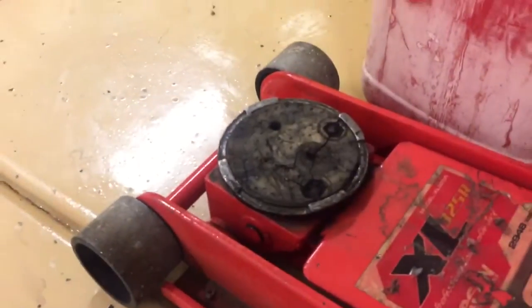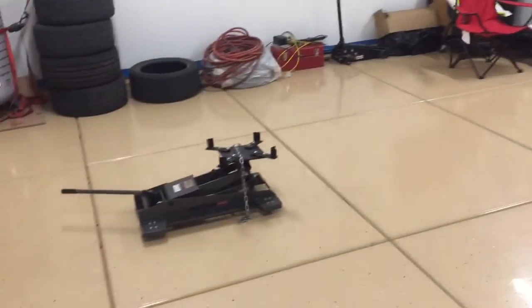Trying to pivot everything on a little floor jack just doesn't always do the trick. Anyway, thanks for watching guys — let me know if you have any questions.